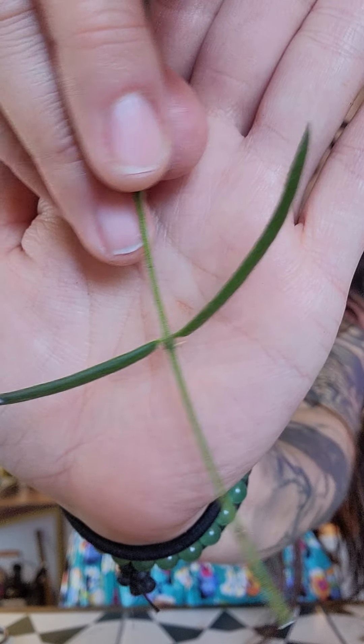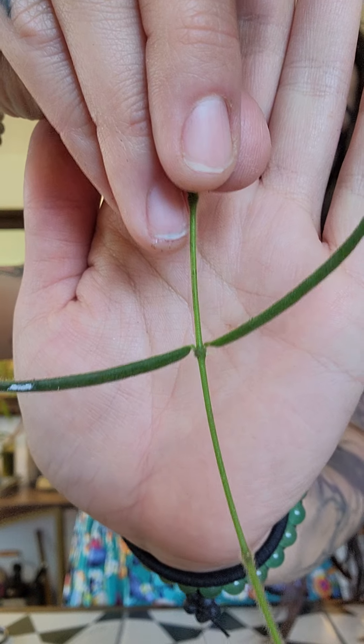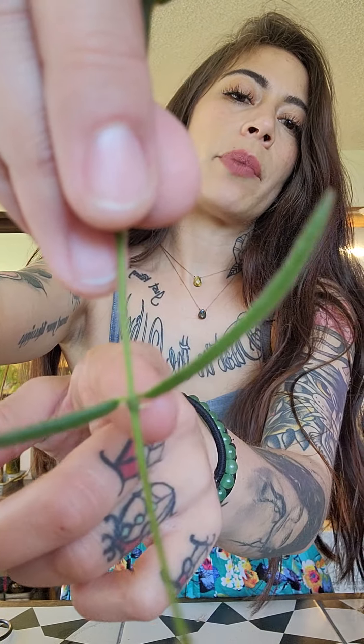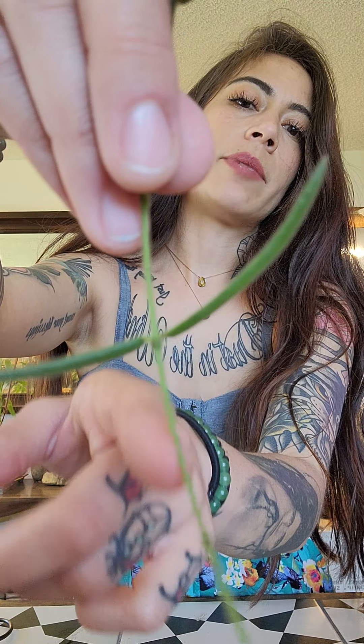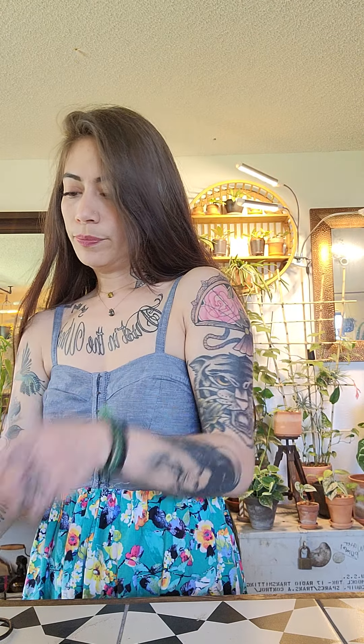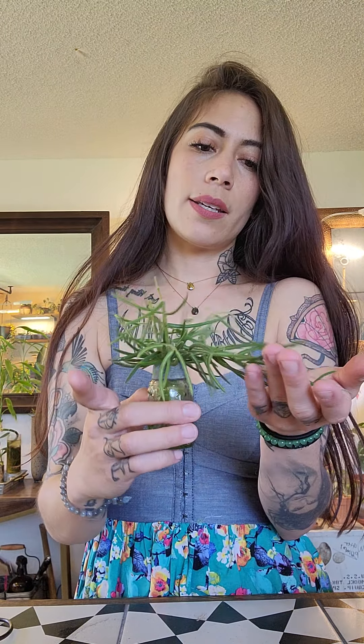You can kind of see some aerial roots — there's one right here. When it develops roots, it will develop right there at the node and at the bottom. So here is a little jar I have, and I've been propagating these for about two to three weeks. Let's take a look.